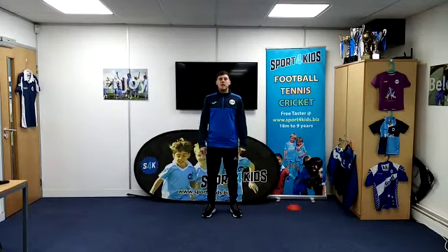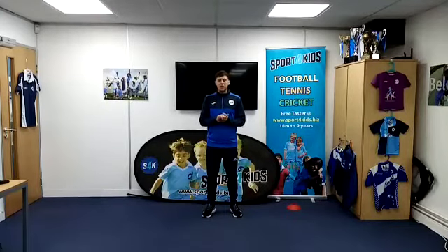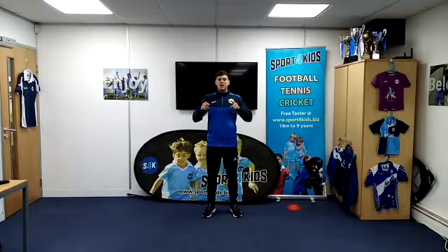Well done, everybody. Fantastic for joining in today for our healthy habits video. It's been great to have you along with me, and I will see you all on the next one. Bye guys!